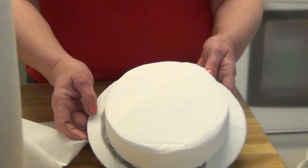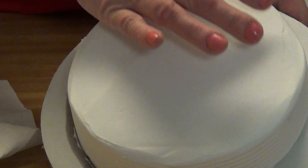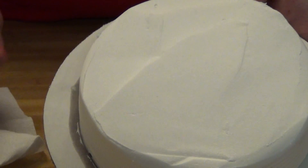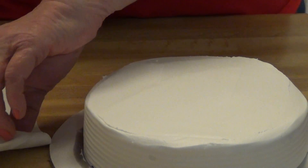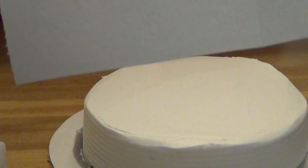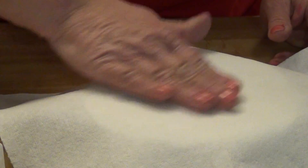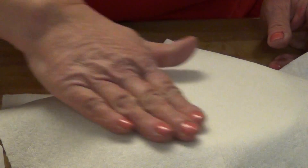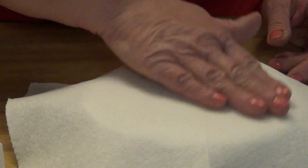If you have a cake that's been iced with old-fashioned buttercream and it's got these little marks on top, if you let the cake dry slightly and you take a paper towel which has no pattern in it, you lay that on top the cake and you rub it ever so gently, you should be able to smooth out all those little minor imperfections.